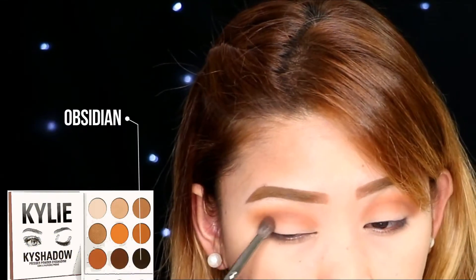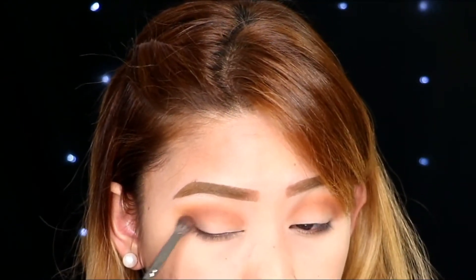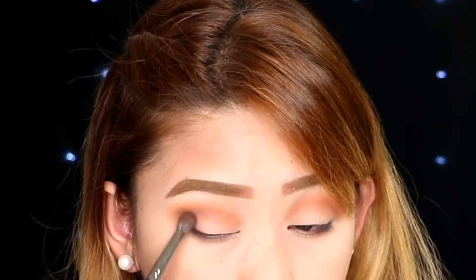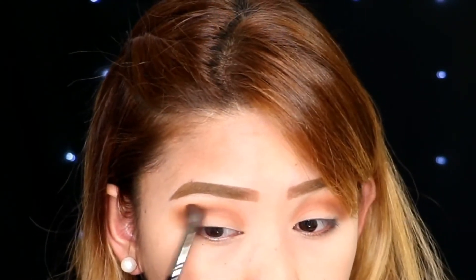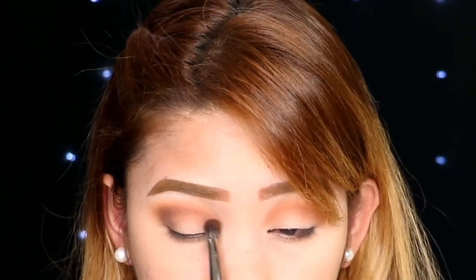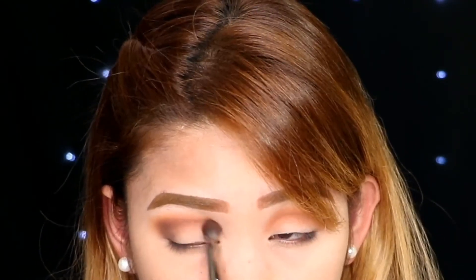And then with the darker shade of this palette, I am applying it just in the outer and inner corner of the eye. This is basically a halo eye because you're gonna put a different shade in the center. Using a darker shade can be tricky — you always have to be very careful when it comes to blending. Slowly but surely. Medyo mangangalik nga saka blend, but the result is worth it.